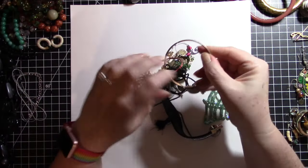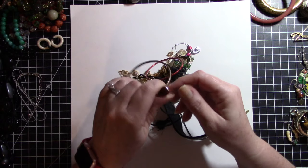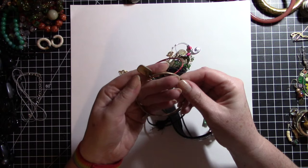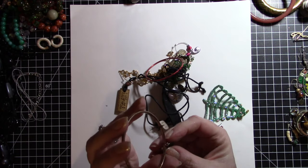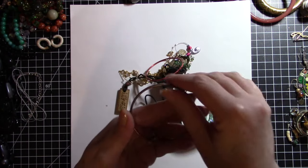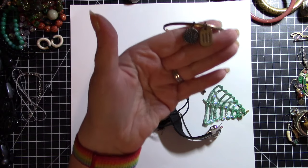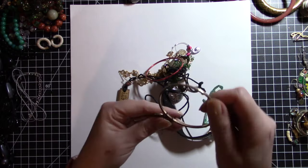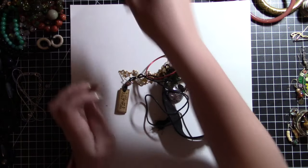We have another bangle — it says BCB Generation, Share the Love. I don't know what BCB Generation is — powerful, creative, and strong. It does have some wear; the gold is kind of wearing off. But those might be good charms to put on a card. And that one has black rhinestones on it — they're all intact, so that is good. That could be in the crafting pile as well.